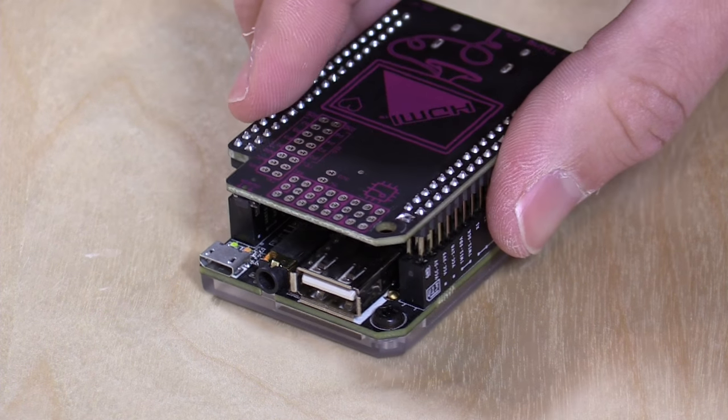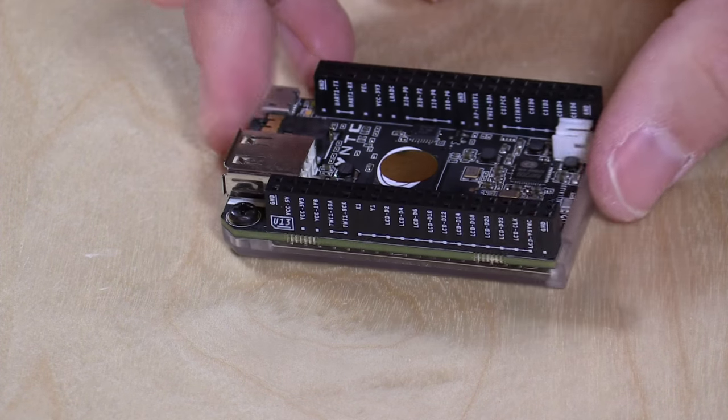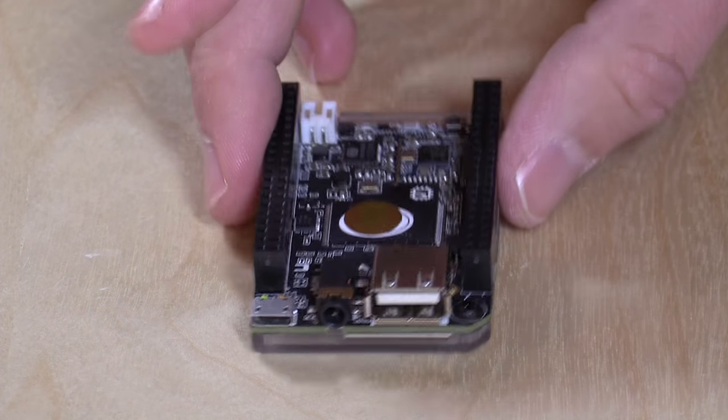The HDMI adapter just attaches to the top of the device and gives you an HDMI output. We'll install that a little later, but first I want to show you how it runs in its basic $9 configuration.